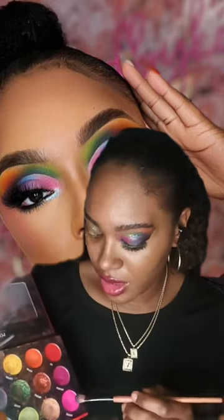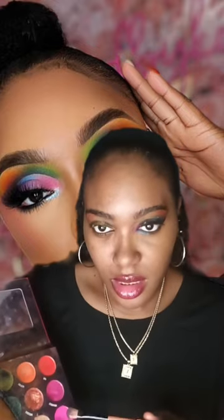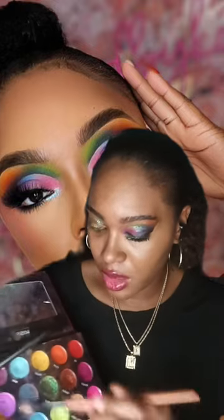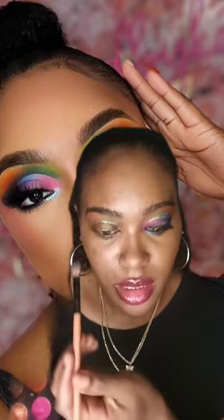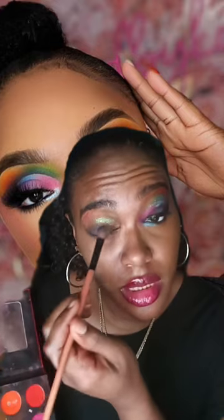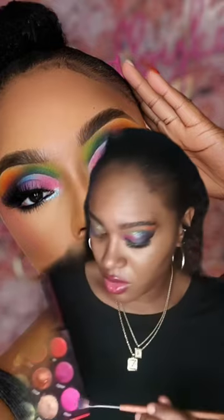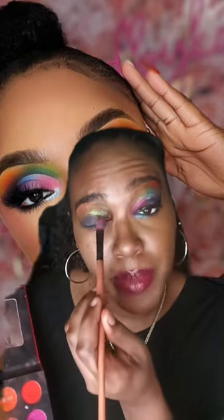I'm going to use like a blue color or a bluish purple color mix, and then I'm going to go in with this full purple — I mean pink.